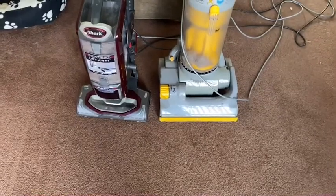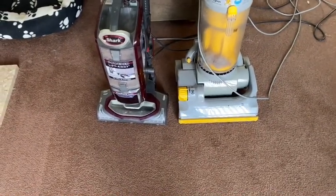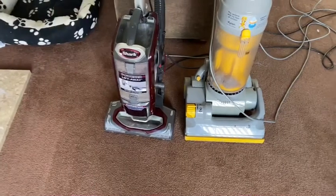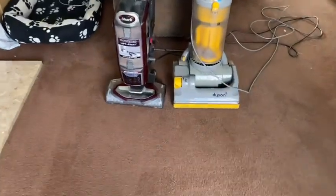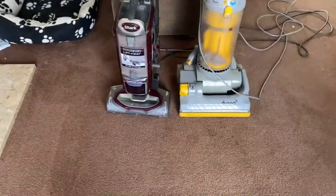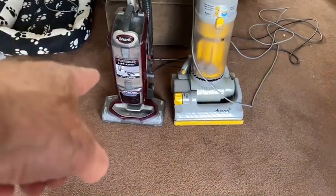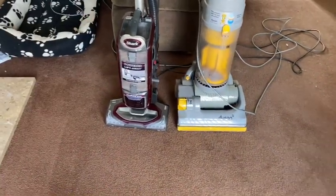Having cleaned carpets for over 20 years now, my recommendation for a domestic vacuum cleaner would be the Shark. If you want to buy the Shark vacuum cleaner, click the link below this video — it'll take you through to Amazon where you can buy it. There are new Dyson models, but I haven't used them. I feel that the lightweight design and the power that comes from the Shark is a lot better.